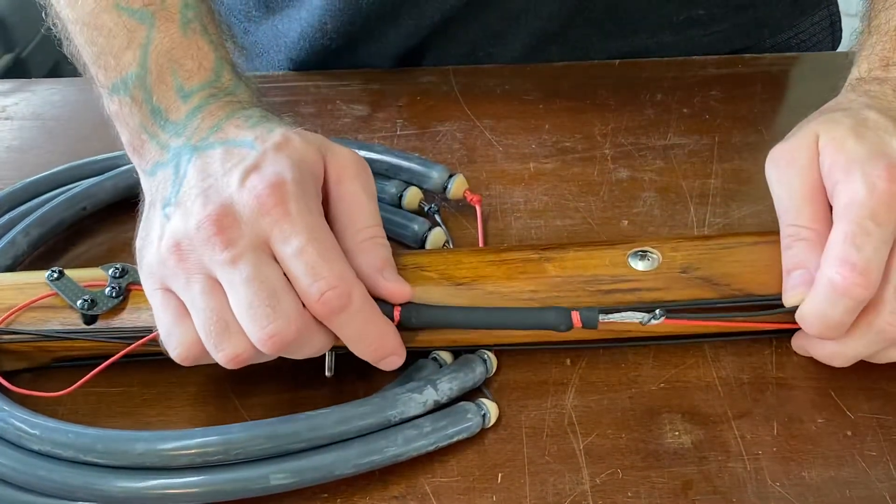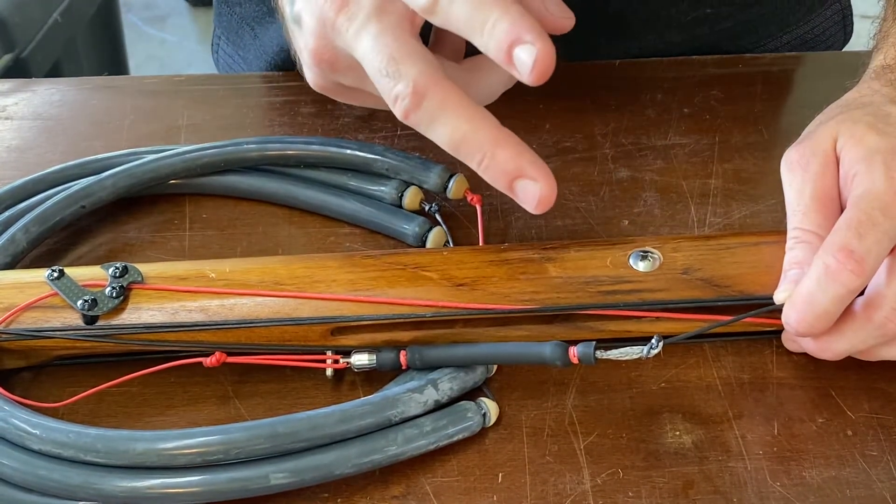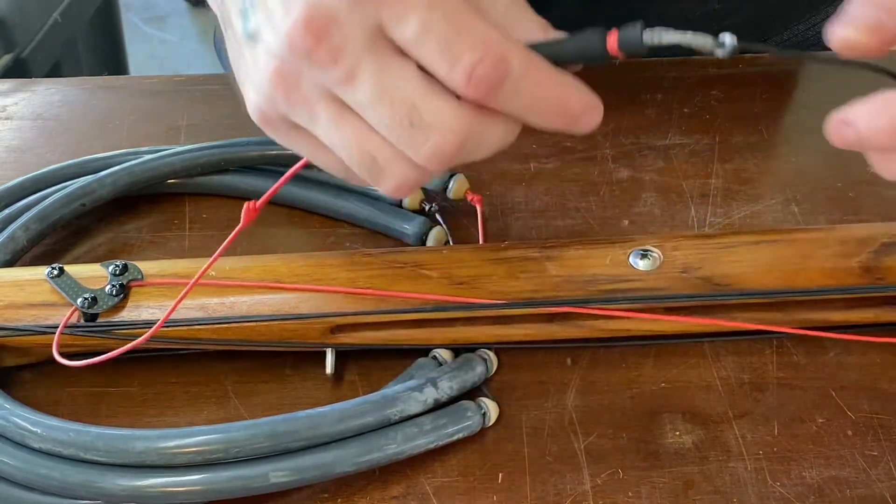Next I'd like to talk about the different knots that I use — I only use two different knots. One's a bowline, which I will show you afterwards, and the other is a sheet bend knot.